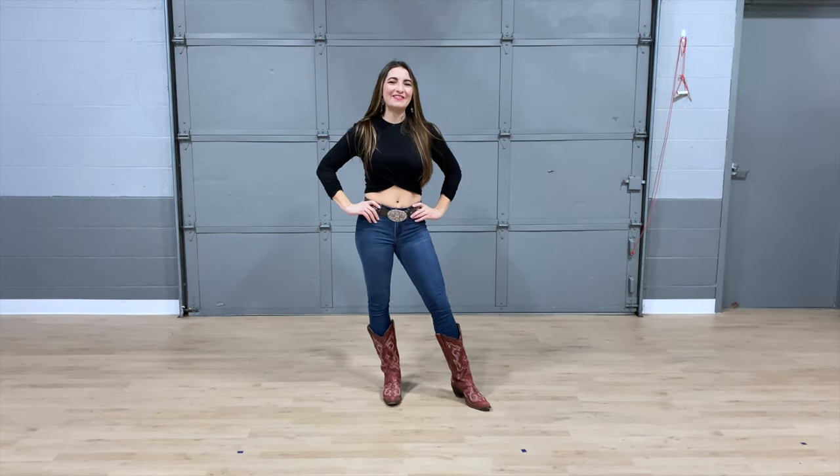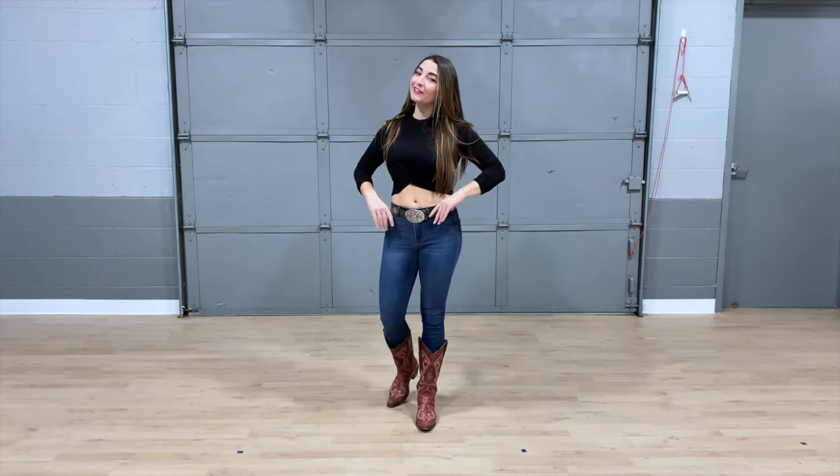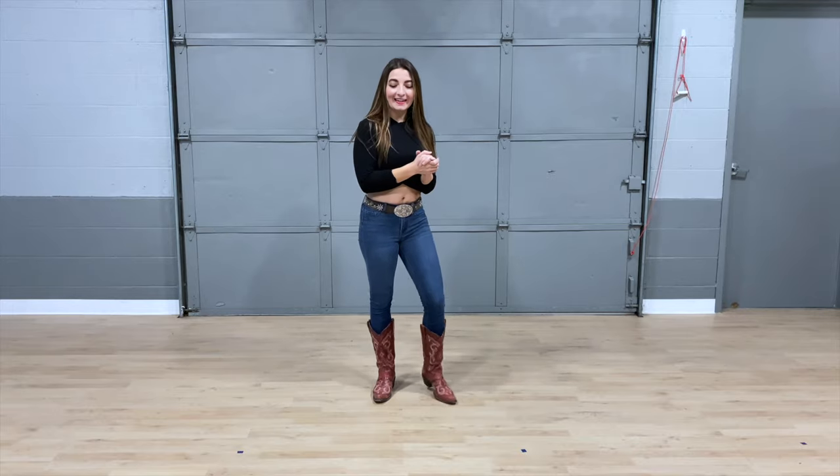Hi, I'm Elise with Dirt Road Dancing, and today we are going to learn the Crunchy Girl Shake to Luke Bryan's Crunchy Girl Shake It For Me. A lot of shaking involved. Alright, so let's go ahead and get started.